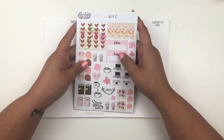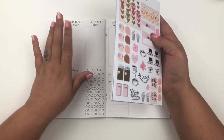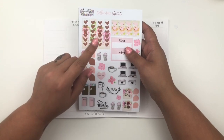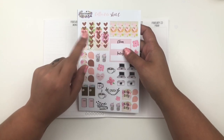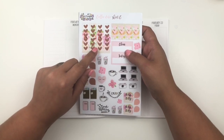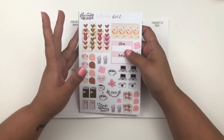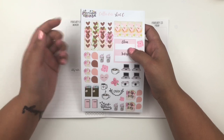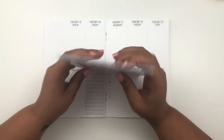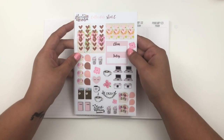Hello everyone, welcome back to my channel. Today I'm going to be back planning the week of February 19th through the 25th. I'll be using a kit by Happy Honeybee Designs. I got this about a year ago and fell in love with the artwork, but it didn't work for the way I plan in my main planner. Looking through my kits the other day, I thought it would work really well in the traveler's notebook.